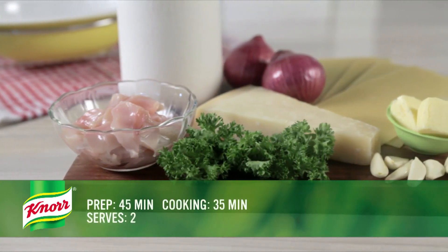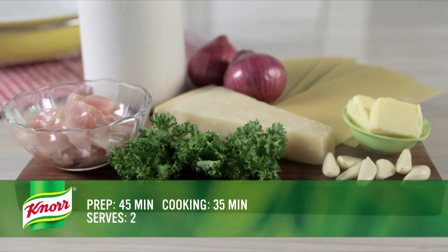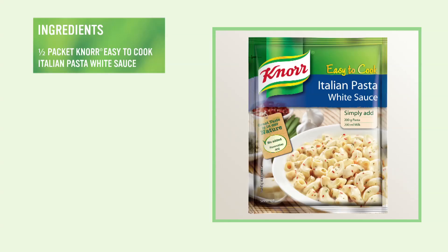This Italian dish will take 45 minutes to prepare and another 35 minutes to cook. The ingredients required in this recipe are half a packet of nor easy-to-cook Italian pasta white sauce,